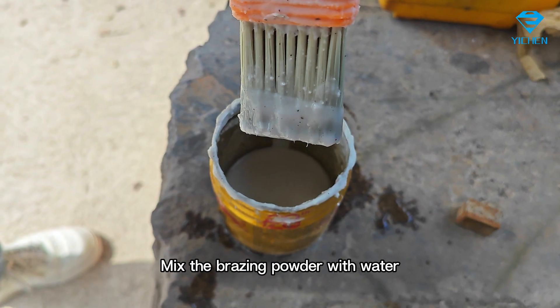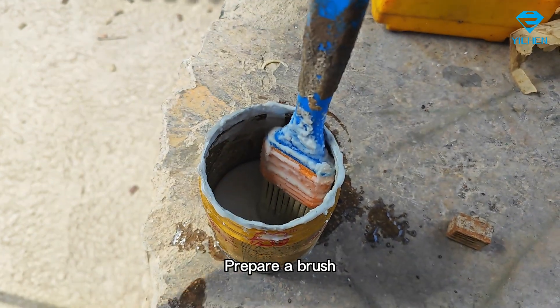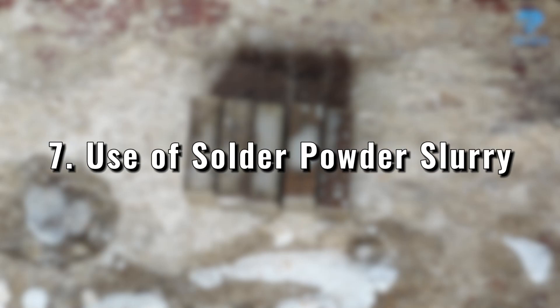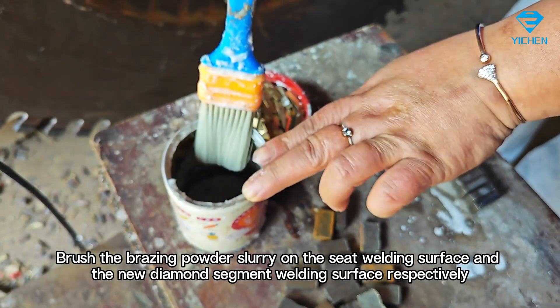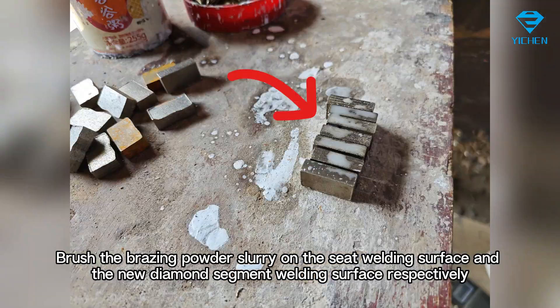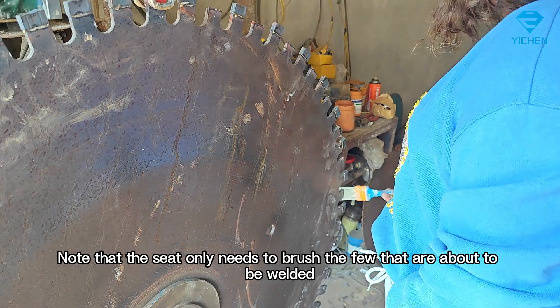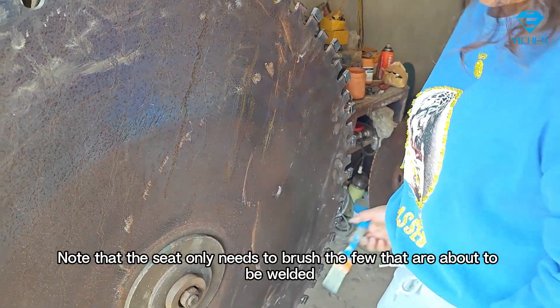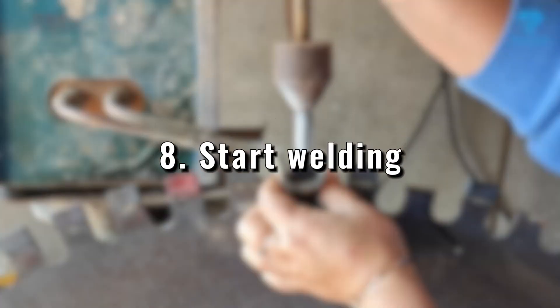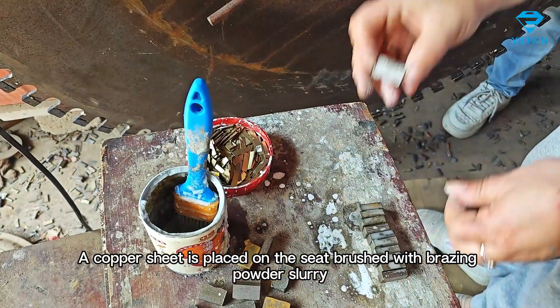Mix the brazing powder with water — see the video for the correct consistency. Prepare a brush and brush the brazing powder slurry on the seat welding surface and the new diamond segment welding surface respectively. Note that the seat only needs to be brushed on the few surfaces that are about to be welded. A copper sheet is then placed on the seat brushed with brazing powder slurry.